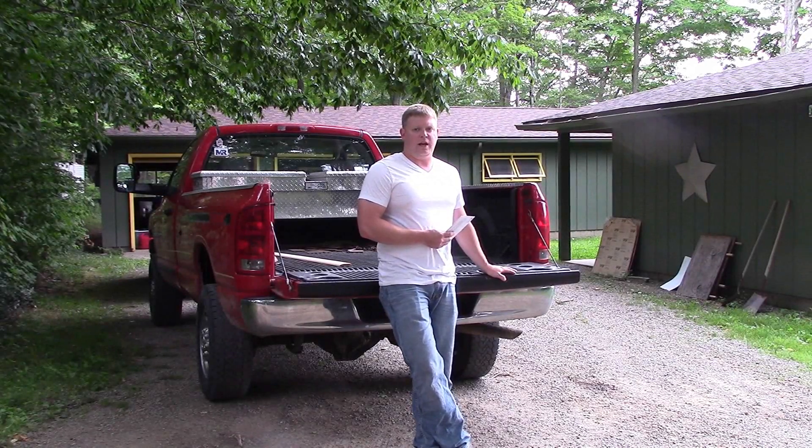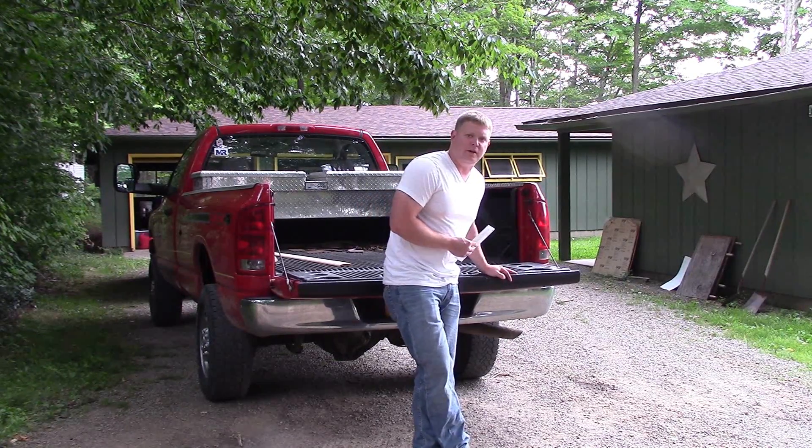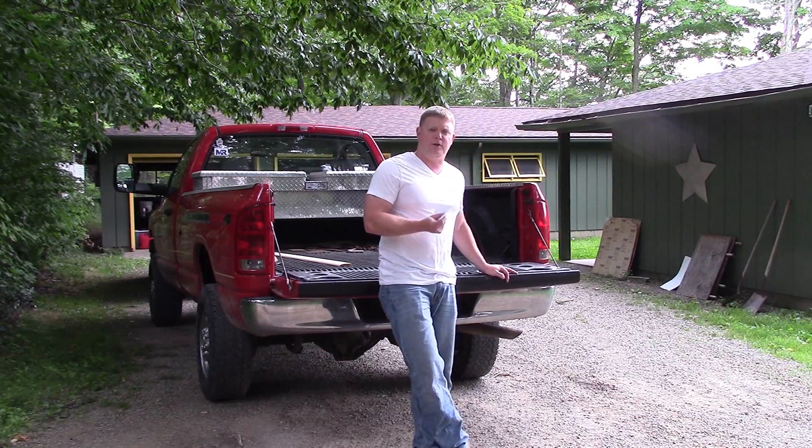What we're doing today is we're going to make an anvil out of a piece of railroad track. Typically I lay everything out on a whiteboard before I start a video, but my building's under construction and I don't have a whiteboard. So we're just going to spitball here.